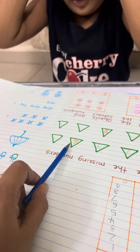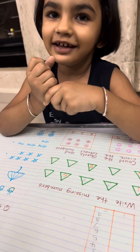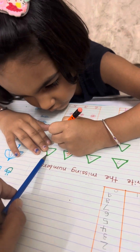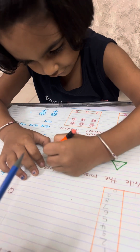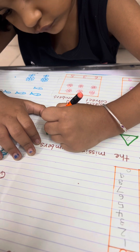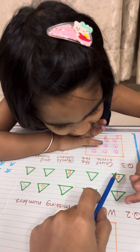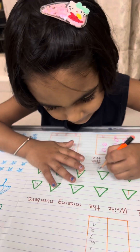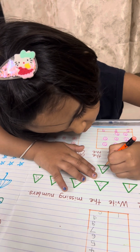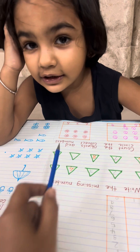Okay, after 3 is 4. After 3 — 4. Then 5, write down. This one here. Yes, very good. 6 — after 6 is 7. Write down 7.